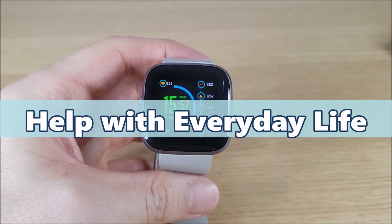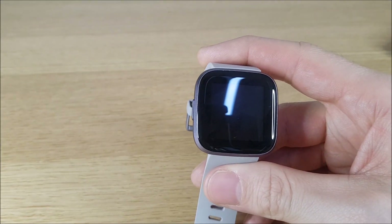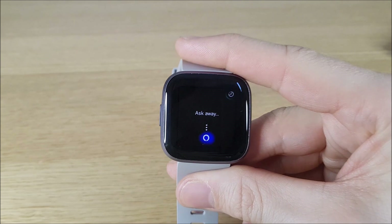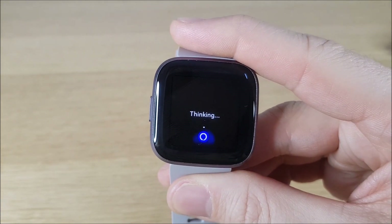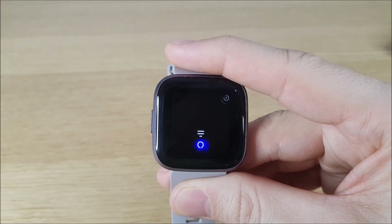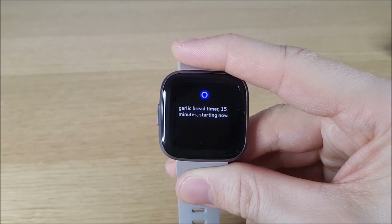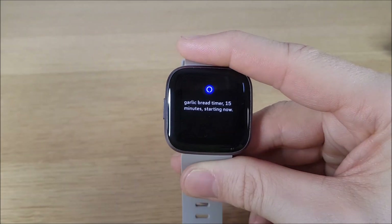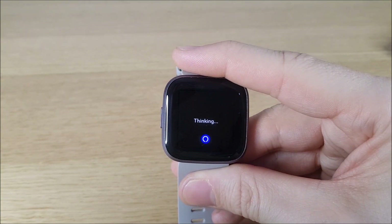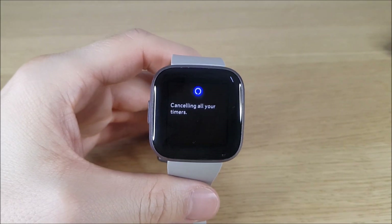Timers are something else that's really helpful that Alexa can help you with. For example, being in the kitchen with dinner to cook and different ingredients going into the oven — you can literally set timers for each one. For example: 'Set a pizza timer for 10 minutes,' 'Set a garlic bread timer for 15 minutes.' And if you need to cancel them, just say 'Cancel all timers.' Have a good think about all the different sorts of timers you can set.